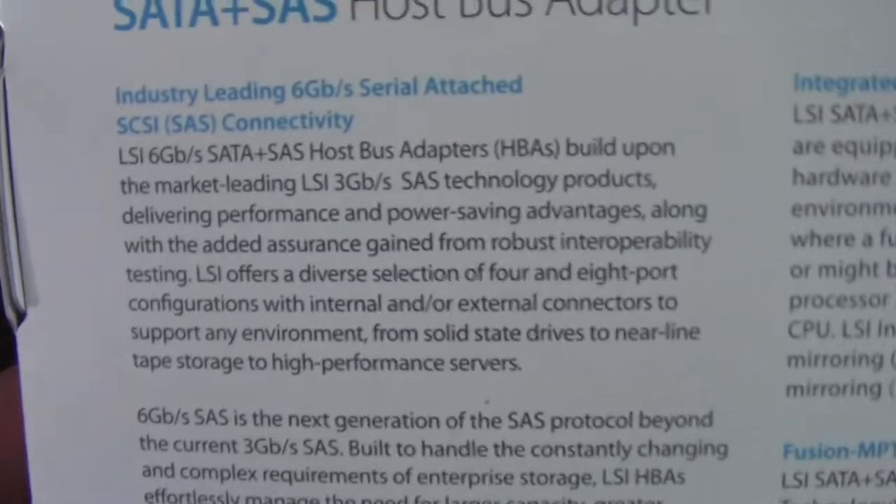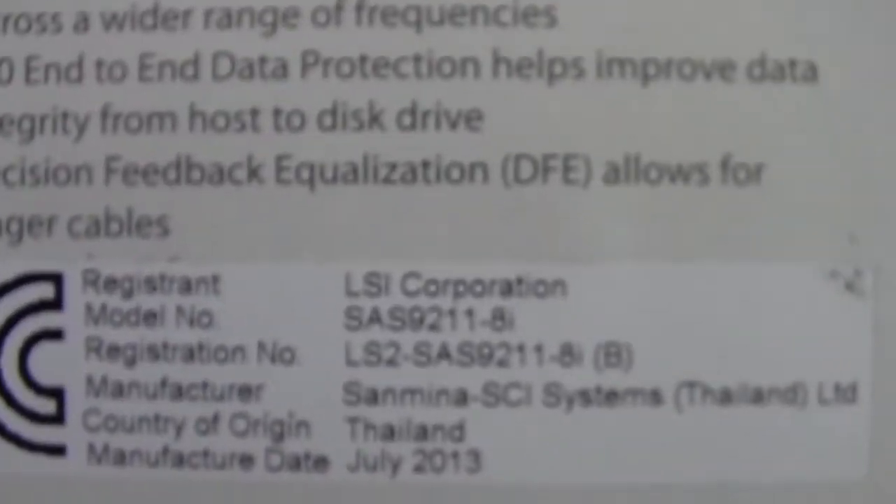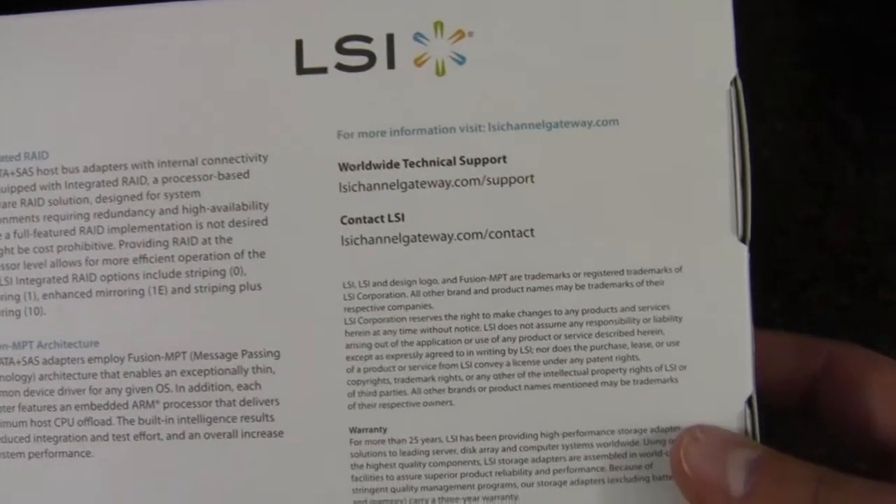On the back of the box we have some descriptions from LSI. There's the model number right there — the SAS 9211-8i again — along with information about a couple other cards, more information about LSI, and warranty information as well.